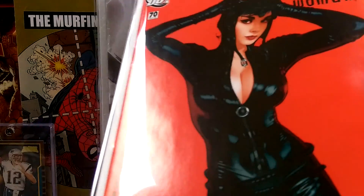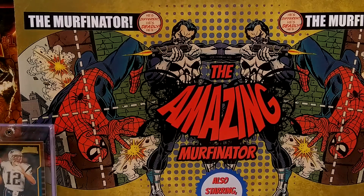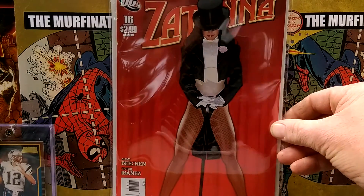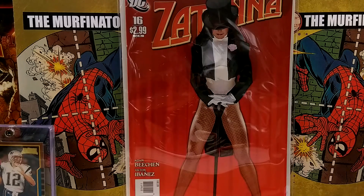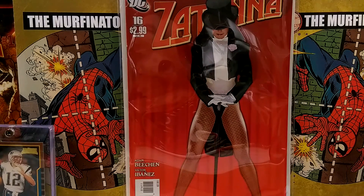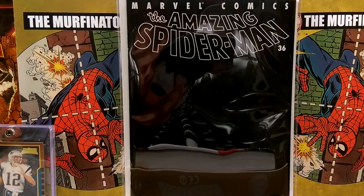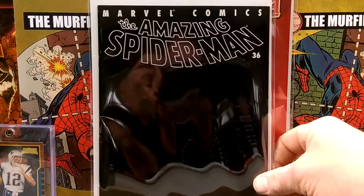Look at that glare. Another Adam Hughes — right there is Zatanna number 16. All red cover. Very cool. Oh, this one's just gorgeous to begin with, and it's even better now. We got ASM 36, and it definitely shows the glare.